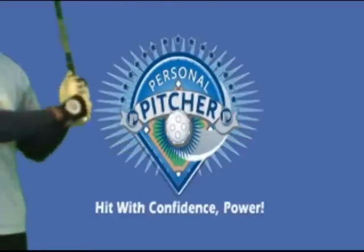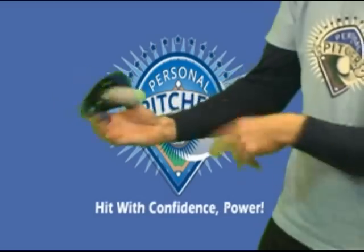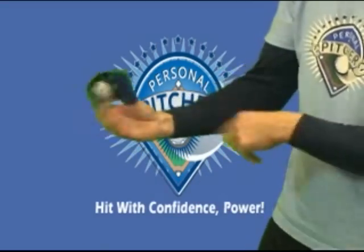Instead of your regular game bat, pick up one of our Hitmaster grow bats and further improve your hand-eye coordination and confidence. For defensive exercises, grab a web glove and develop those soft hands.